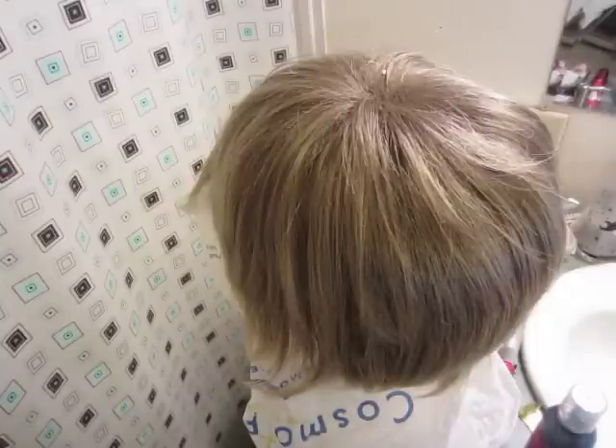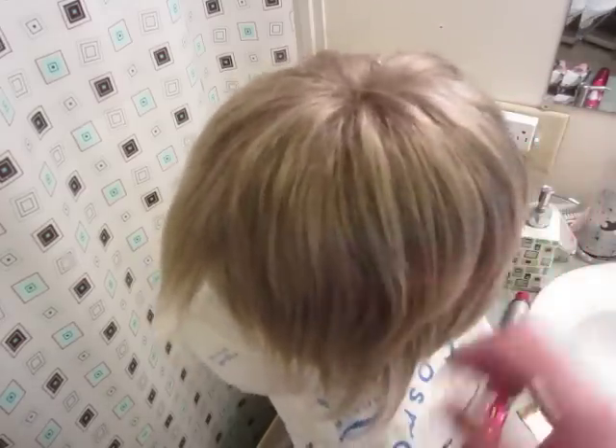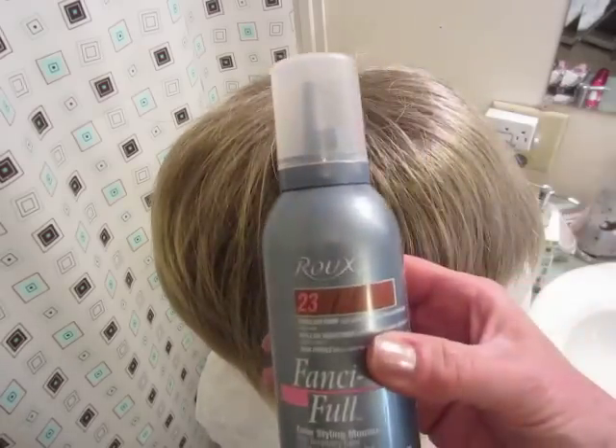Hey everyone, I'm going to play around with my wig that is very ashy. I think it looks almost green sometimes in certain lights — it's just a little too ashy for me, so let's go ahead and play and see what we can do.